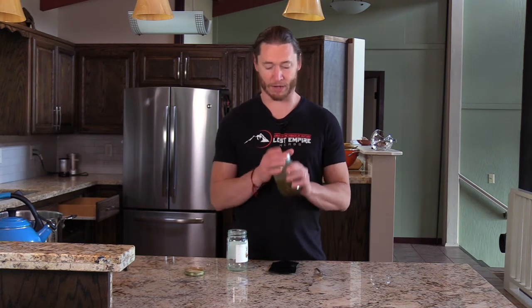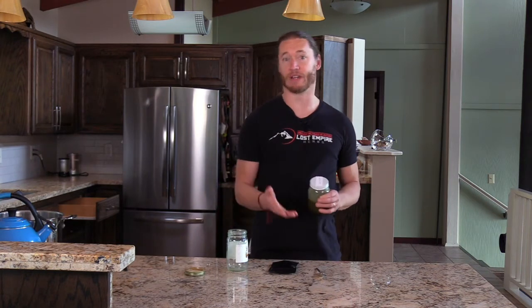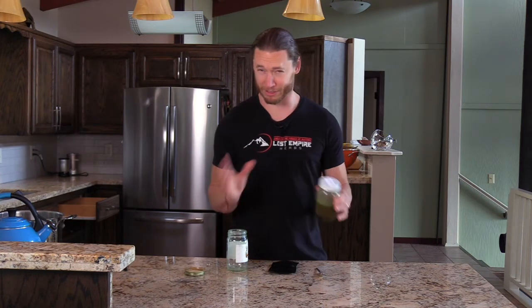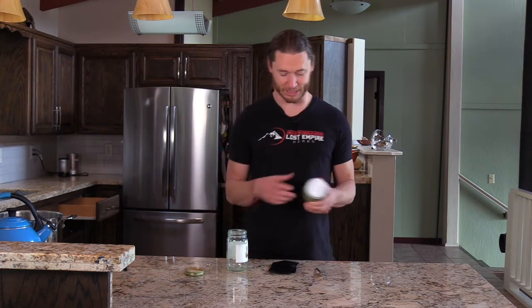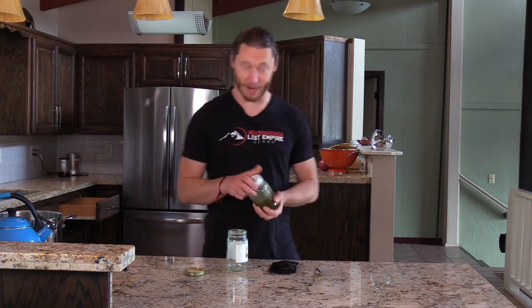In that last video I actually took half the ghee that I made and mixed it with Gotu Kola to make what is commonly called brahmi ghee. Brahmi is another name for Gotu Kola, however it's also confusing because they also use the term brahmi for Bacopa, which is another herb from Ayurvedic medicine.